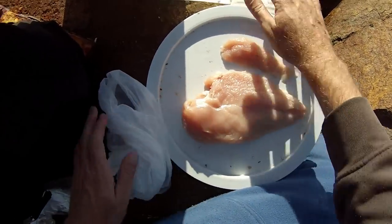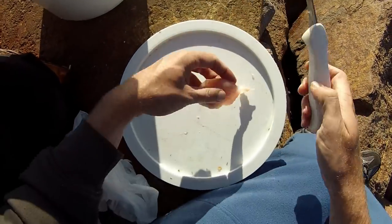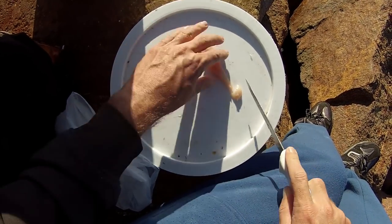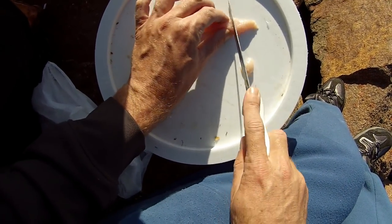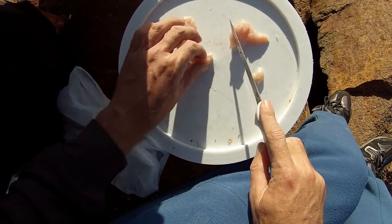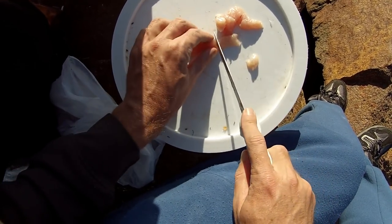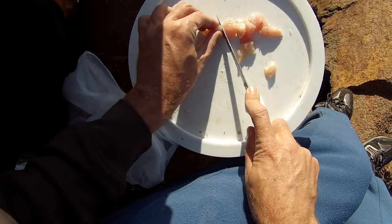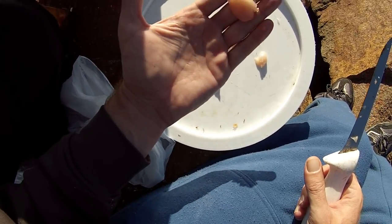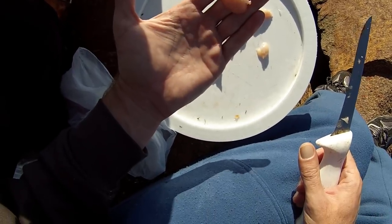Just cut off a bit for now. Make sure you keep it out of the sun. Then just chop it into small pieces, just enough to cover the hook — small cubes, that's all you need. Works well, chicken breast, cheap bait. Alright, let's get it out and see if we can get a few.